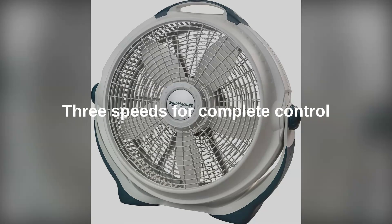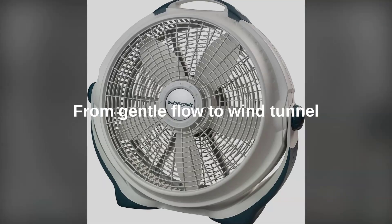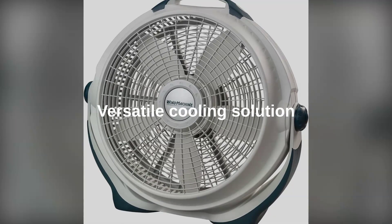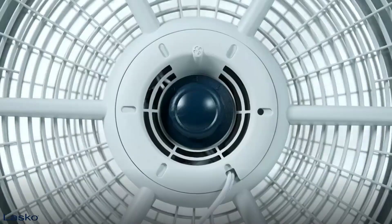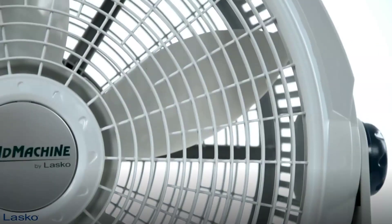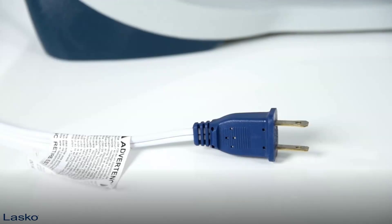Three speeds give you complete control over your comfort, whether you want a gentle flow or a full-blown wind tunnel — the Lasko Wind Machine has got you covered. It's also incredibly versatile: use it to circulate cool air from your AC, pull in fresh air from outside, or even push out stale air and unwanted odors.